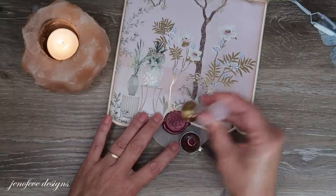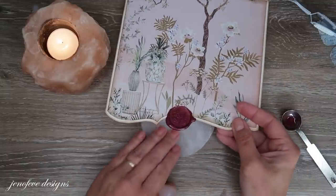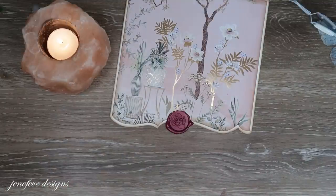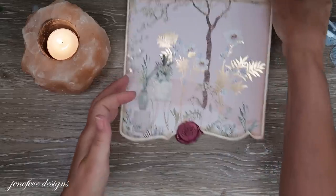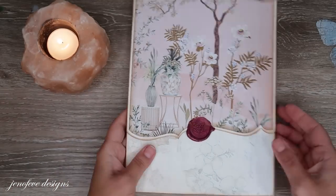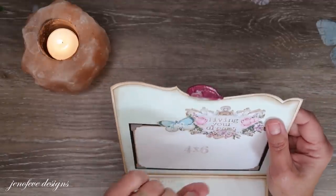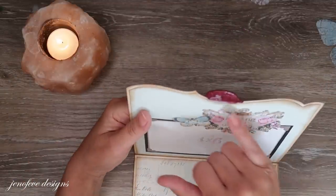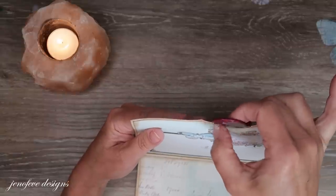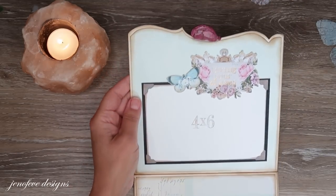Okay, it should be done — ta-da! Let me bring the whole thing back out. Yeah, that looks cool. The backside doesn't look as cool because I dropped it in there and it got some of that clear wax on my mat. That's okay, we're just going to go with it. Maybe I can scrape some of it off.